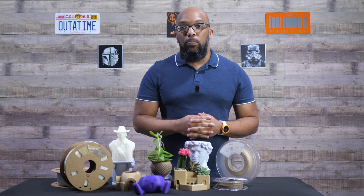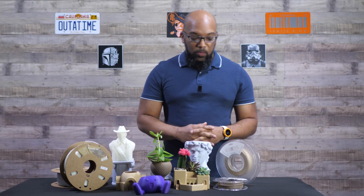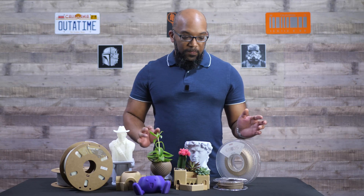For everyone else who has printers that don't require those proprietary nozzles, you will be able to get a hardened steel nozzle at a much, much lower price than the FlashForge folks. So let me show you what I've got here on the table. First, let's go over some of the filament.